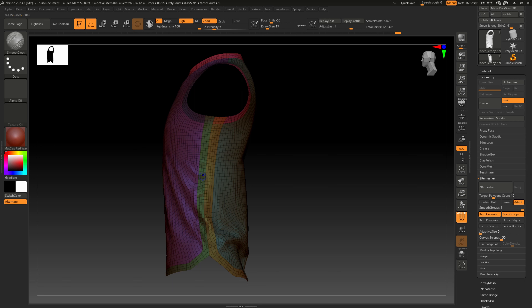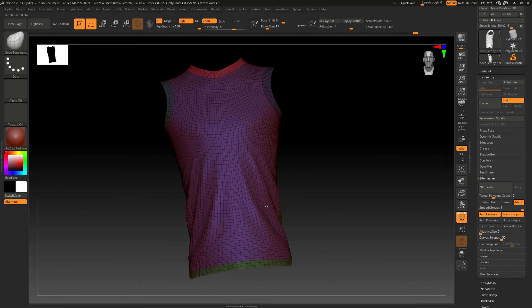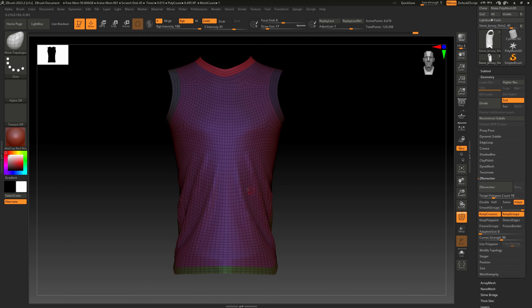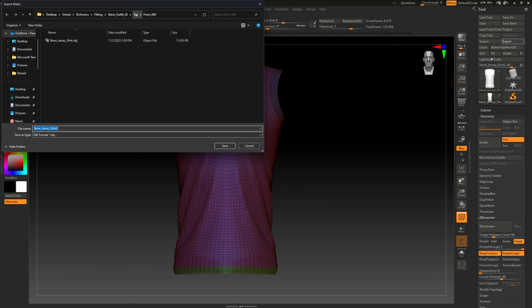I want to try to keep those seam lines straight, which is why I'm not smoothing around that area. If you do smooth there and it offsets a vertex, you can select the Move Topological brush without holding Shift and just move it back into place.